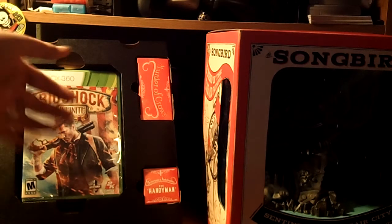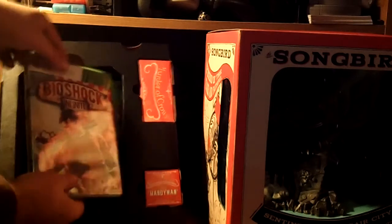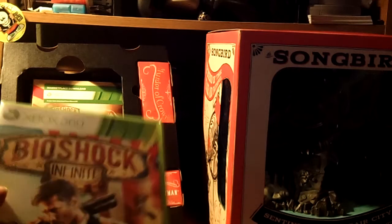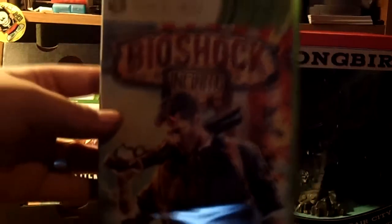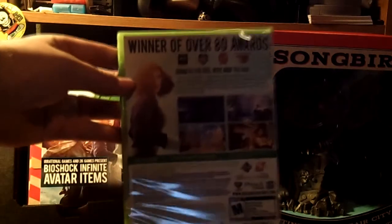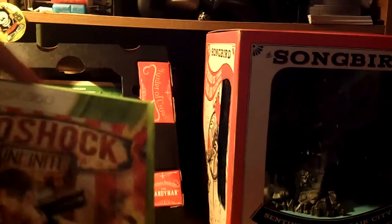Let us look at this important stuff right over here. First off, as you pull this out very gently, you will get the game — the game in its utmost beauty. And also the bag explaining the awards that it won, the ESRB rating, and the traditional cover.